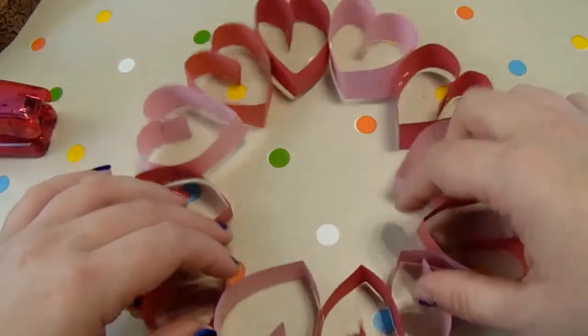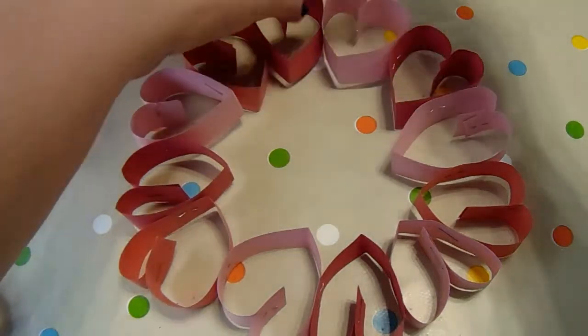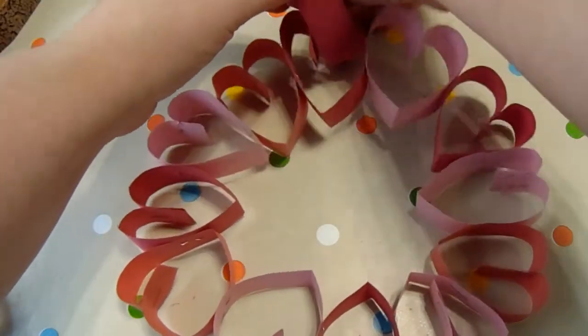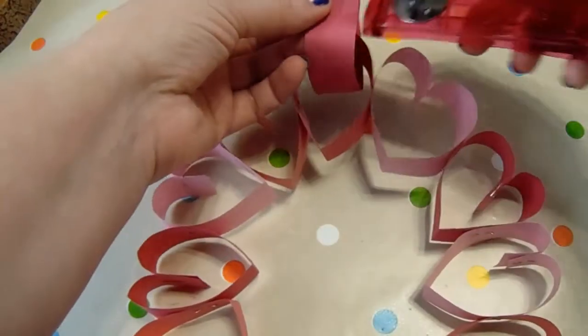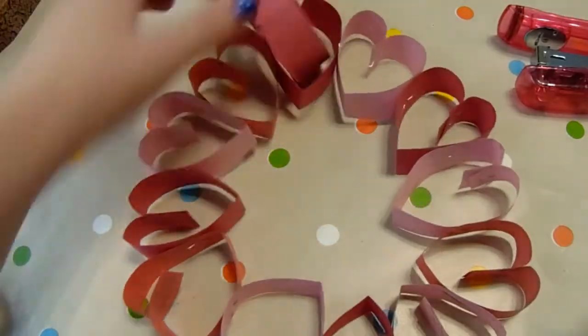So here we have our finished wreath. You just keep it attached until you're happy with the size, and then finally use one of the strips you've got left over and just thread it through one of them — sorry you can't see that there — like so, and just staple it at the top, and there you've got a hanger to hang your wreath up with.